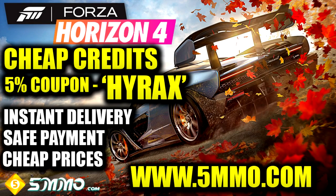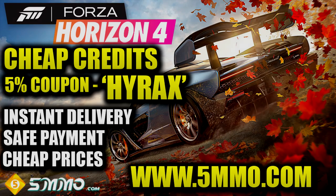If you're looking for some cheap Forza Horizon 4 credits, check out 5mmo.com. I'll leave a link down below in the description. You can get 10 million credits for less than 10 pounds. Use discount code HIRAX at checkout for 5% off.